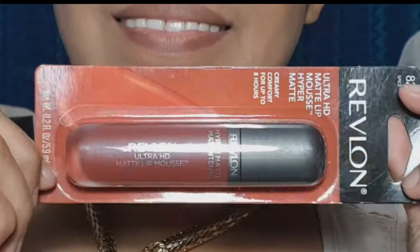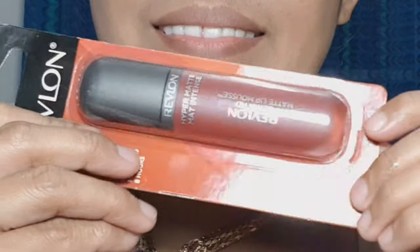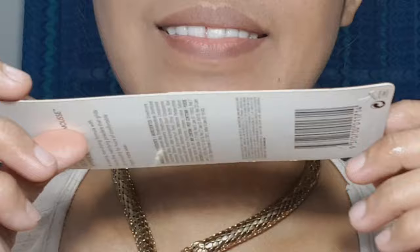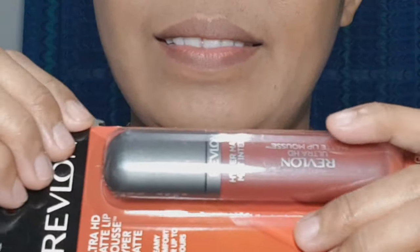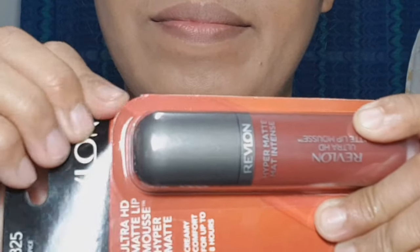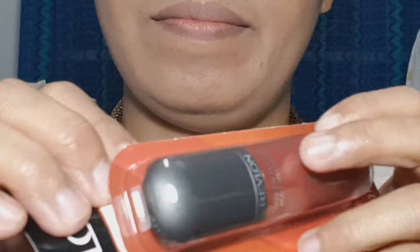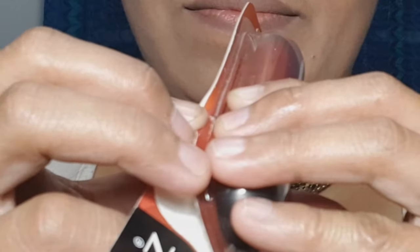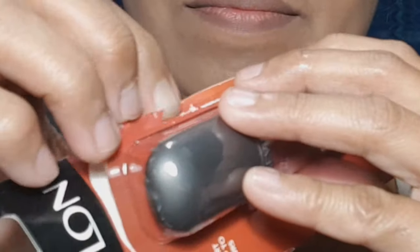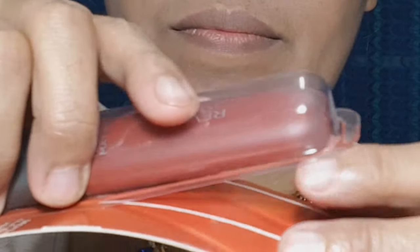Hi guys! In today's video we're going to apply ultra HD matte lip mousse hyper matte from Revlon, so let's open it. If you're new to this channel, please consider subscribing and remember to hit the notification bell so you won't miss any of our videos. Here it is — let's take it out.